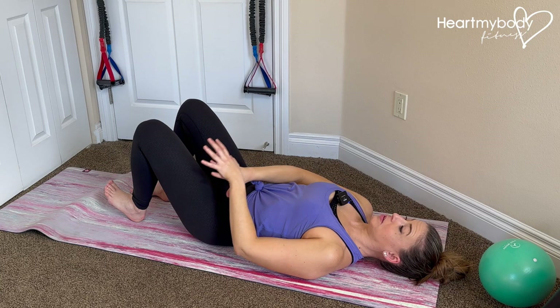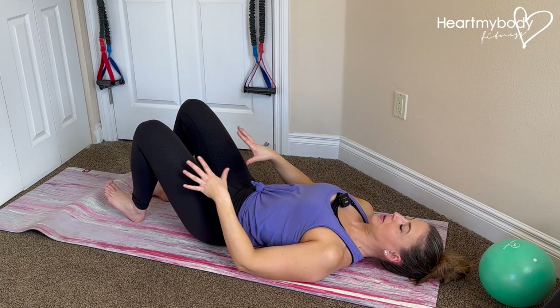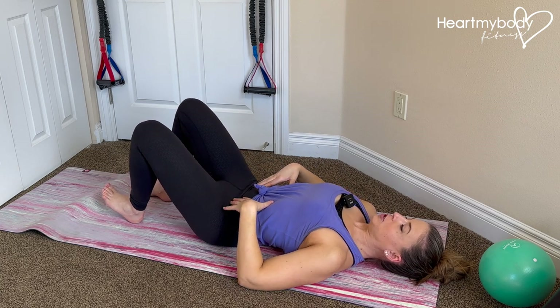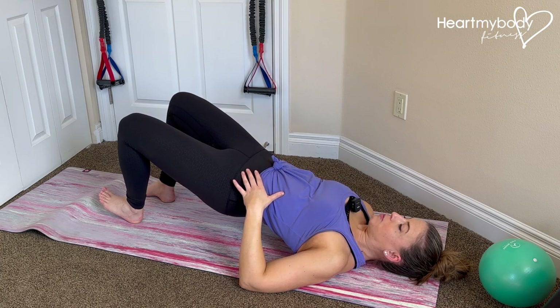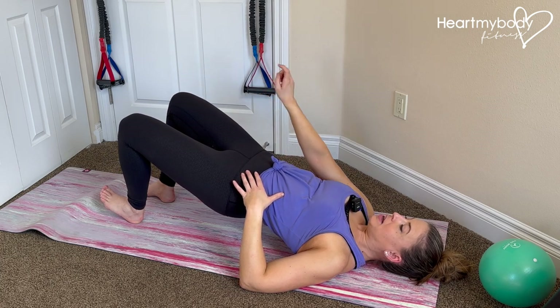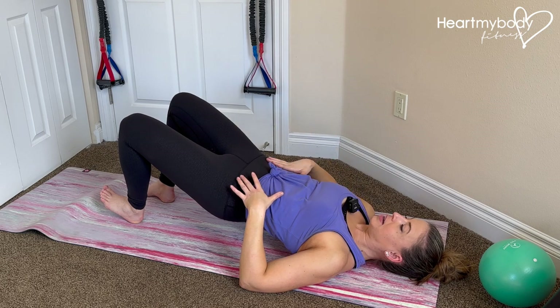This leg is going to be primarily for balance through that heel. We'll do a regular glute bridge just like this. I can feel this through my glutes and hamstrings on the side that has my foot fully planted, and then lower down.